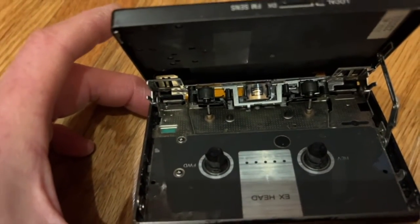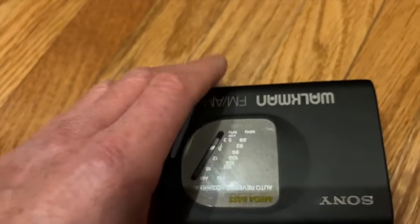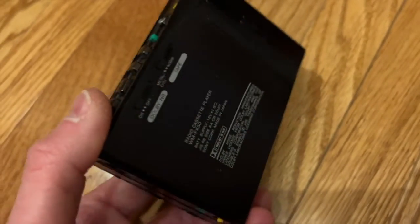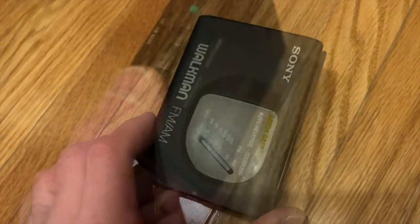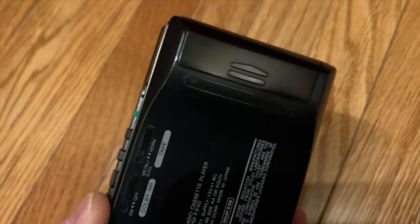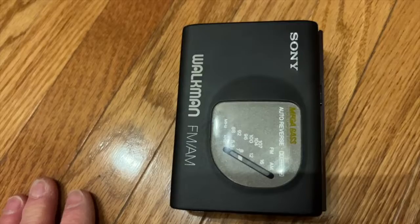It has a decent-looking mechanism with two capstans so that the tape can be driven in both directions. Unlike the original Walkmans, this one is made entirely of plastic — plastic controls, plastic body — and it's a soft plastic and not a very forgiving plastic. So if you were to drop this, that would be the end of it. It runs on a single 1.5 volt battery, which is great, but being that it has a motor, it does tend to exhaust the battery quickly.